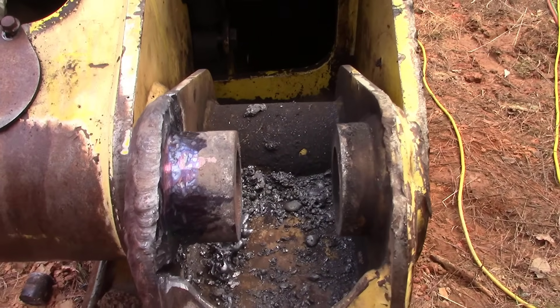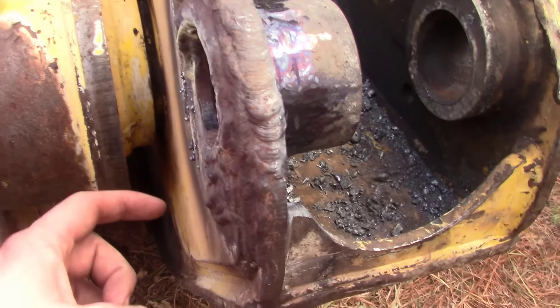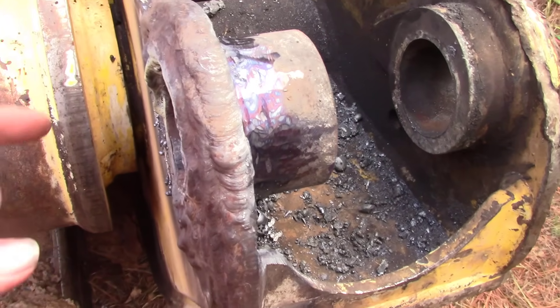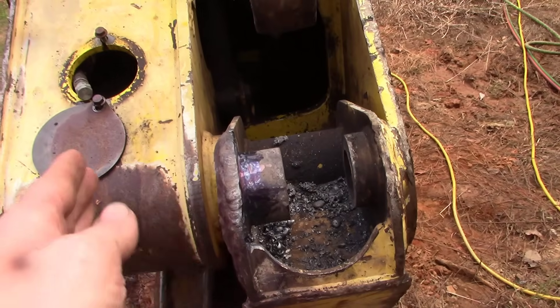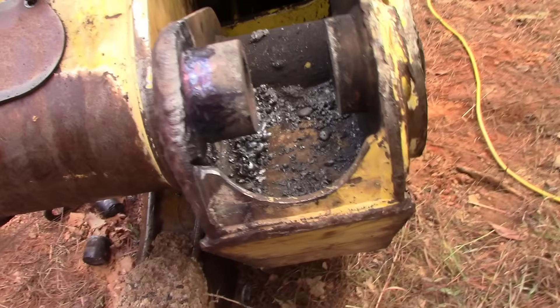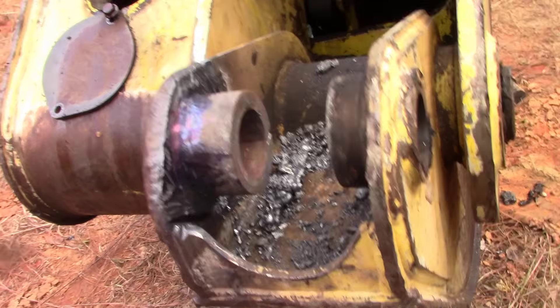Now you can tell these two bosses are not really lined up, so I may have to cut into this one a little bit. We're going to buff these out, put the pin in there and make sure it goes through there. I may have to heat this here and bend it one way or the other, but get that up to speed and I'll show you what we're going to do next.